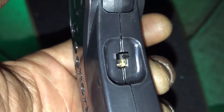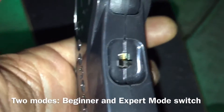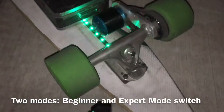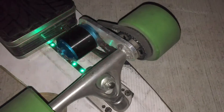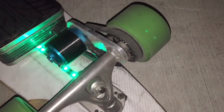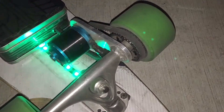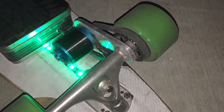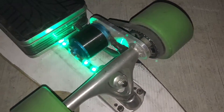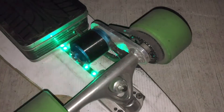Second change: this switch right here is not for channels — it's apparently for beginner mode, which is up, and when you click it down it's expert mode. You can tell very easily by the sound of the motor. The ramping is much better on expert mode.